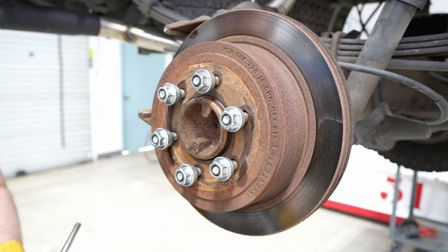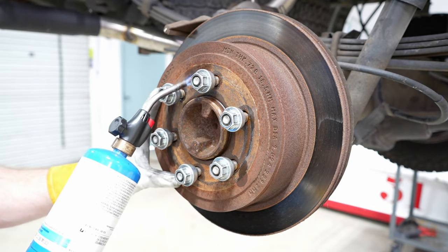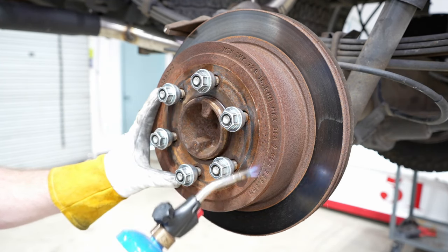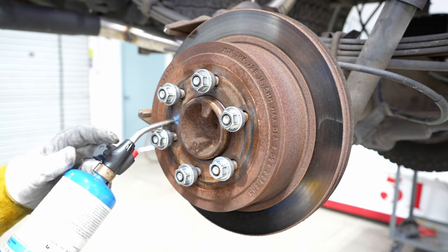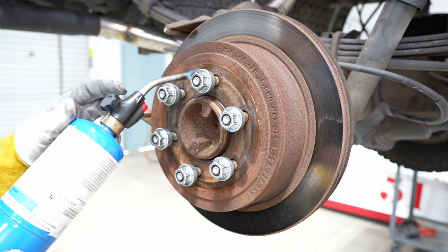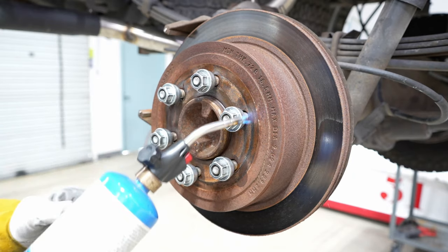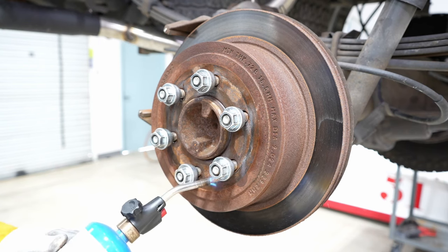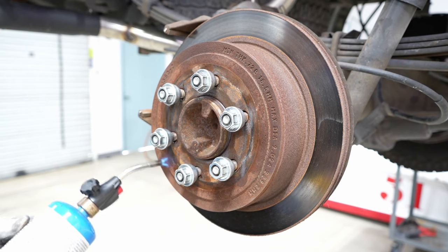We're going to break out a more extreme measure: just a butane torch, which you can get at any hardware store. We're going to light it off and heat up the metal right where you were hitting with the hammer earlier, just keep going around trying to keep it nice and hot. What happens is the metal of the rotor actually expands. We don't want to hit the register with the flame because we want the register to stay small and the rotor to grow by a tiny bit — that will break up all the rust and this always works, it never fails.